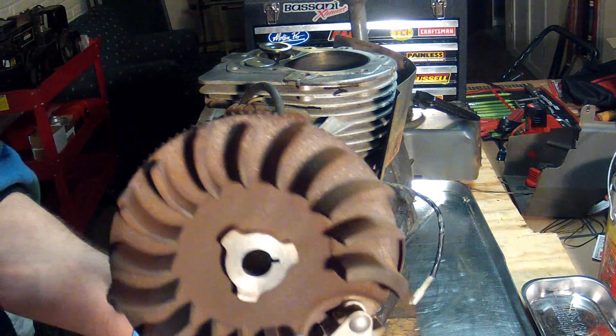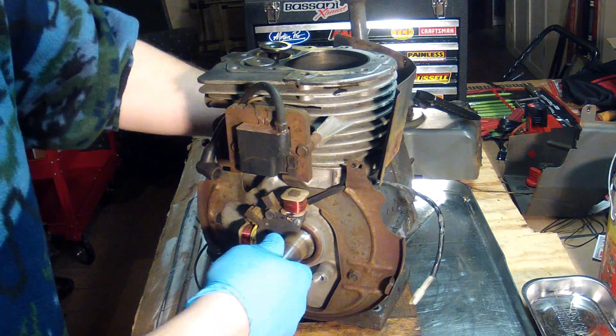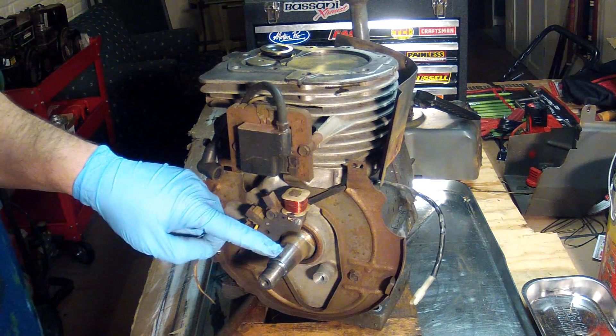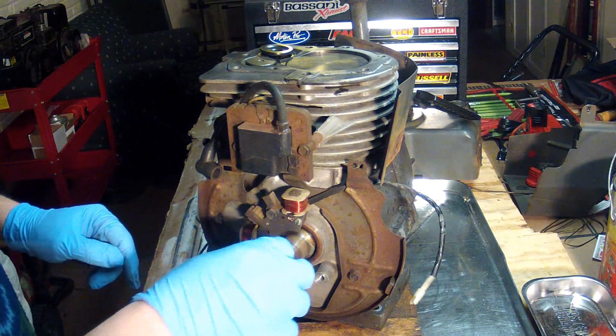There we go — there's the flywheel, and that's the flywheel key. The flywheel key does not look bent or anything at all.